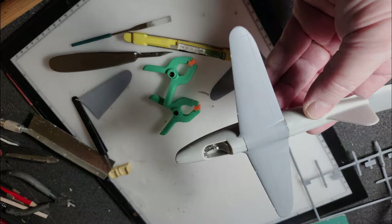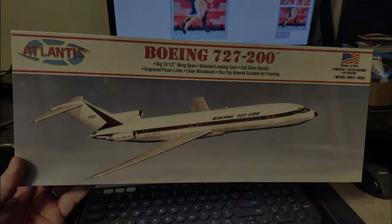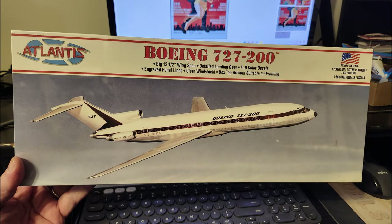That had to harden, so I thought I'd work on something simple and easy. I grabbed the Atlantis repop of the Aurora 727, and since my work desk was busy I sat at the computer and figured I'd have a little brain food while working on the model.